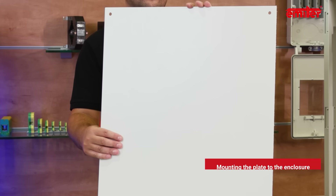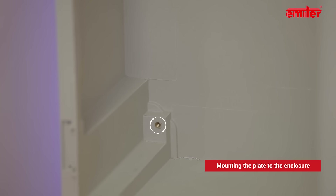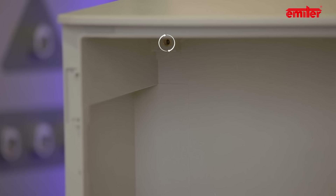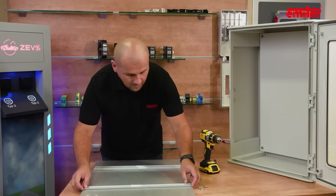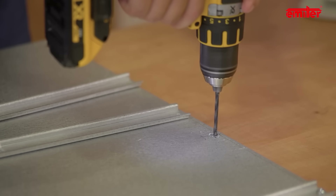Installation in the enclosure is very easy. In the set we will find four screws, which we will fasten to the brass inserts in the enclosure through holes made in the corners of the mounting plate. To make it more comfortable, all assembly steps are performed on the mounting plate before installation in the enclosure.